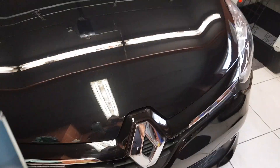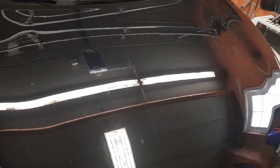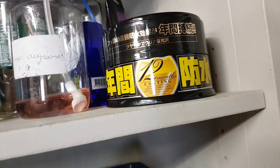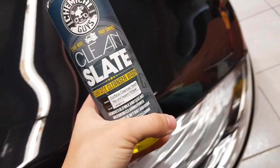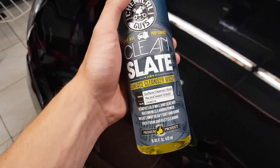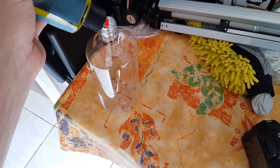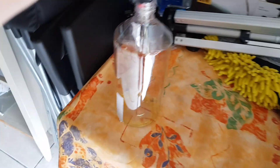Hi guys, so today I'm removing some old wax off the car — it's been on there about two months. It's this Fuso wax. I will remove it with Clean Slate from Chemical Guys. It needs to go because I'm gonna put a Seacart UK coating on the car. I'm going to show you some before and after shots of the wax, and we will see if Clean Slate can do the job. I'm going to foam the car, so I'm using about 100ml in the foam cannon.